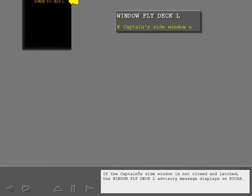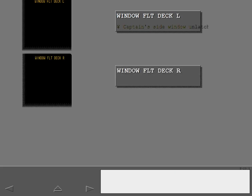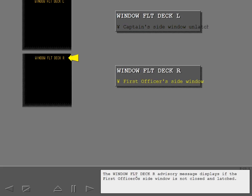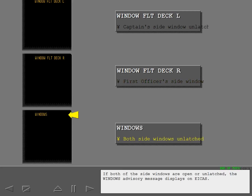If the captain's side window is not closed and latched, the window flight deck left advisory message displays on ICAS. The window flight deck right advisory message displays if the first officer's side window is not closed and latched. If both side windows are open or unlatched, the window's advisory message displays on ICAS.